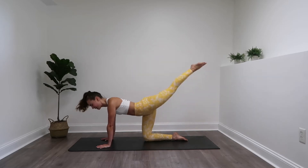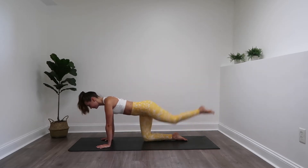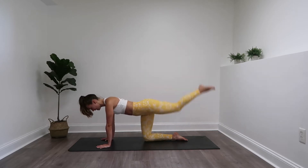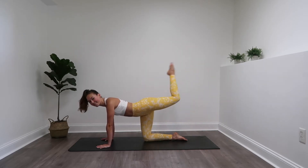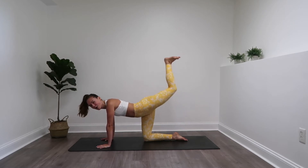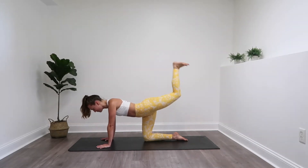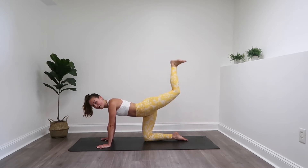In about ten seconds we are going to switch to a pulse. Three, two, one. Bend that knee, let's go. Flex that foot — the first thing to come in contact with the sky should be that heel. Squeeze it into that booty. Nice job. Keep those hips squared off to the mat.